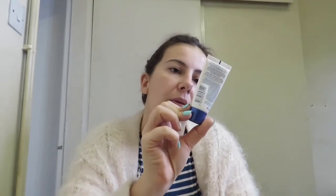So I am using my Romeo London Fix and Perfect primer. I am going to put it on my hand, fingers crossed, and then I am just going to put it all over my face.